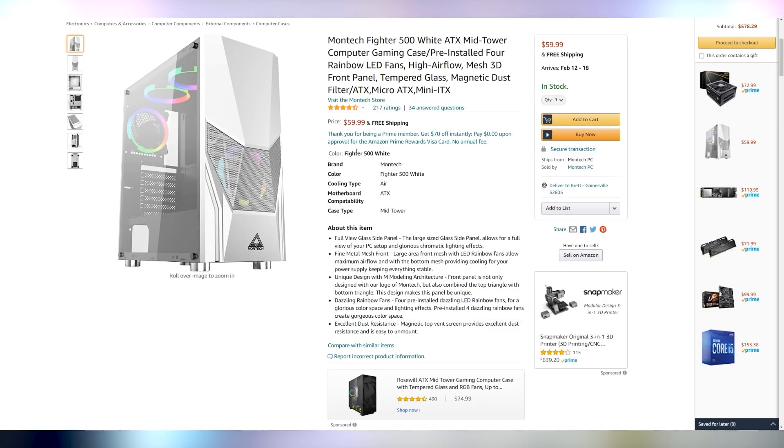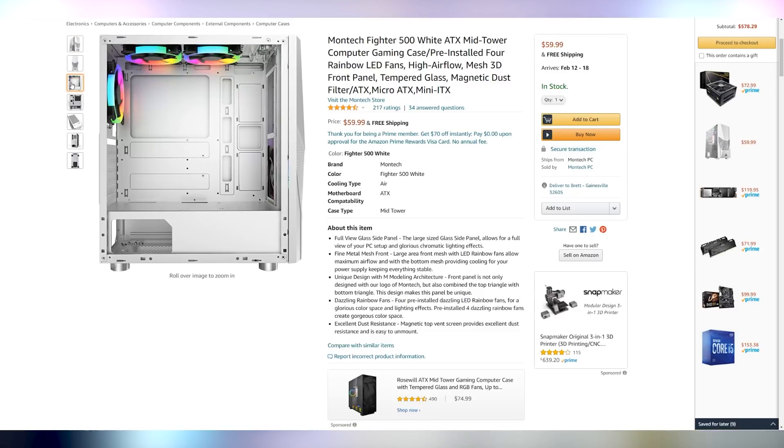For the case, we're going with a company that's kind of taking the budget world by storm. The Montech Fighter 500 comes with a lot of features that are going to be beneficial for your PC build, but not at a price that's going to break the bank. It's arriving February 12th through the 18th with free shipping and only costs $60. It's a full ATX case, which is great because we chose a full ATX motherboard, and it also includes four RGB fans. The RGB fans are not addressable — they stay in a static rainbow color — but it's $60 for a full ATX case with four fans included and a great white aesthetic.